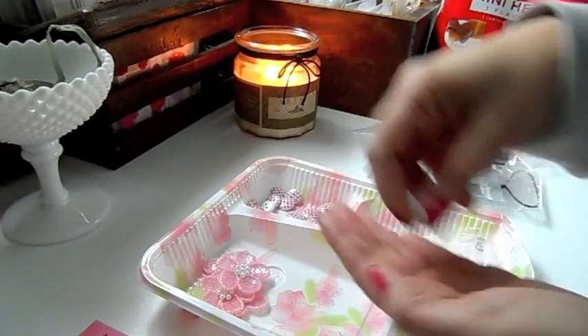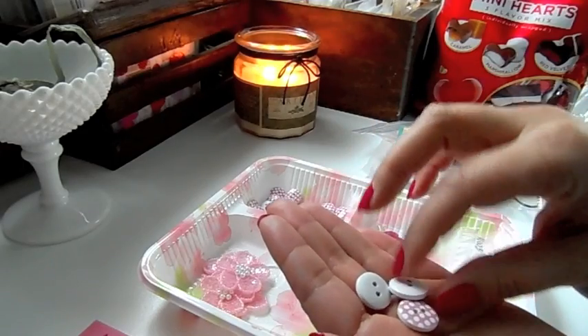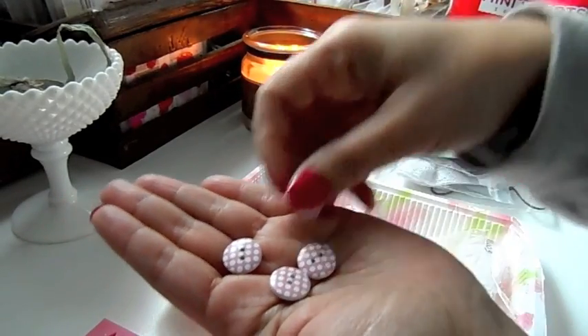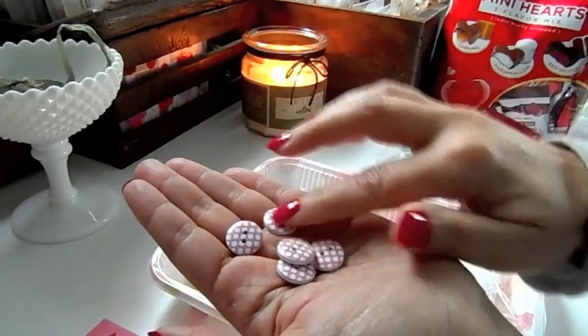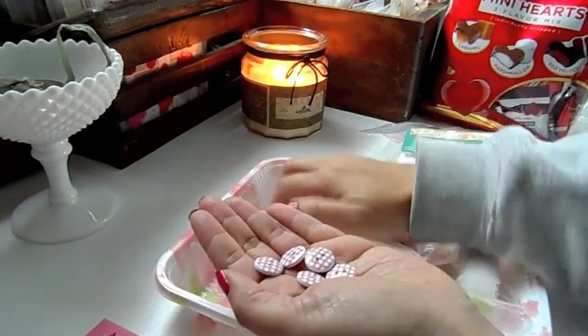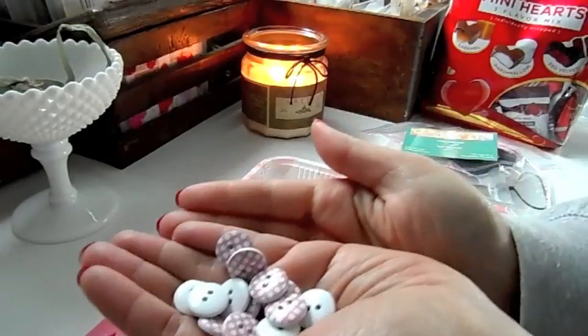I picked out some pretty buttons that are going to look so cute on my Valentine's Day projects. Just add a little twine and a bow, and those are going to look really cute. I have a handful of those.